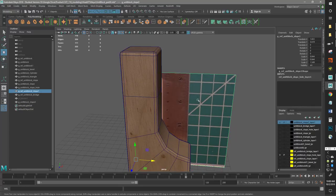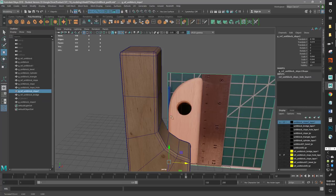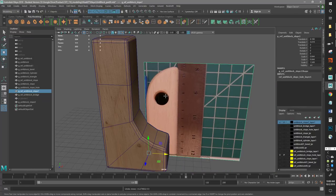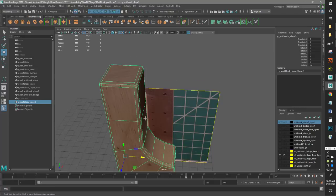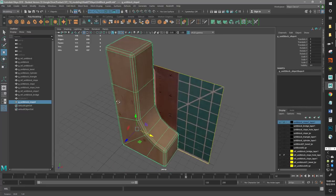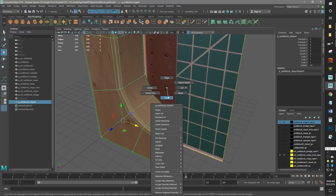Hey, this is Professor Triplett. Let's make this last piece with the whole cut. If you look closely, you can tell that this piece right here is the cutout from this piece. So we can actually use this piece as our starting point. I'm going to duplicate it, Control-D, and I'll just go ahead and delete the first one.